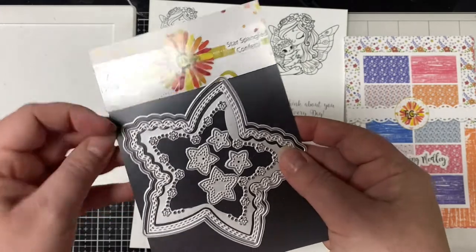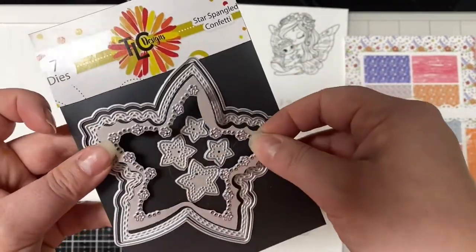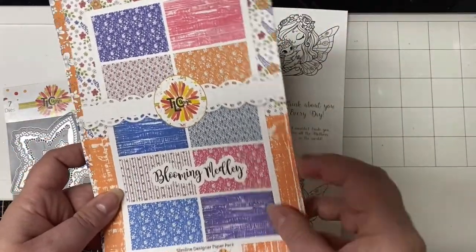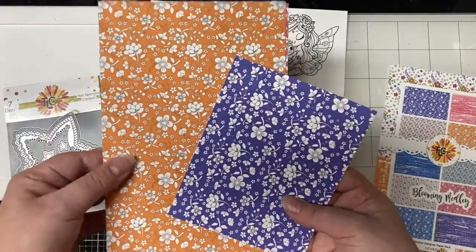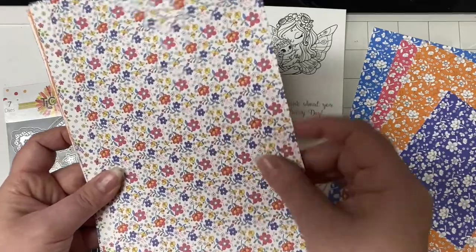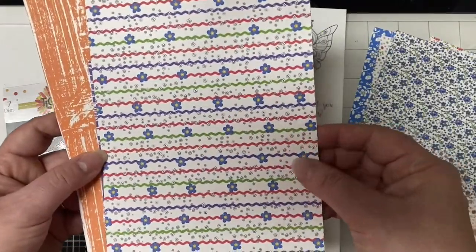This is the die set called Star Spangled Confetti. It has an outer star shaped die and then a smaller one that has a double stitched edge, and then a piece that cuts out a design, and four smaller stars. The back of the packaging shows how the pieces look cut out. Here is the Blooming Medley paper pack — the papers are 5.5 by 8.5 inches so they can be used for A2 sized cards or slimline cards. The paper pack is sold in both physical and digital format, and there are 12 different designs. Lots of florals.